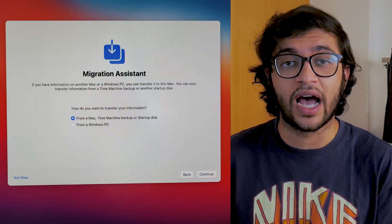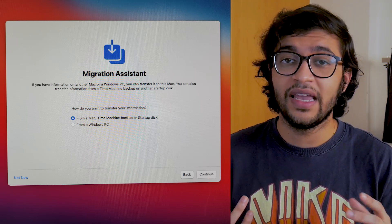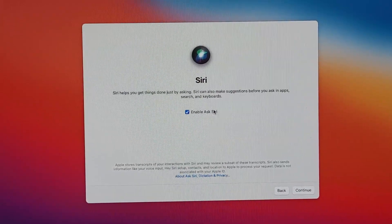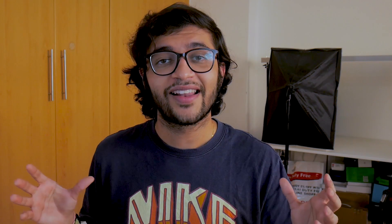macOS really helped me get started — connecting peripherals, connecting to Wi-Fi, and prompting me to transfer data from a Windows PC or a previous Mac. I turned off Siri because that's just annoying. Just like that, I was running macOS Big Sur on the Mac Mini on my desktop monitor with the M1 chip, which was an exciting feeling.